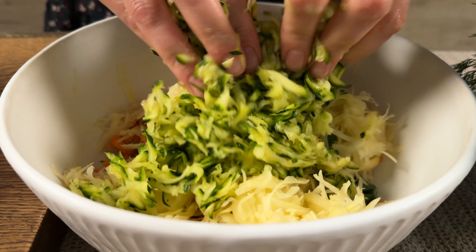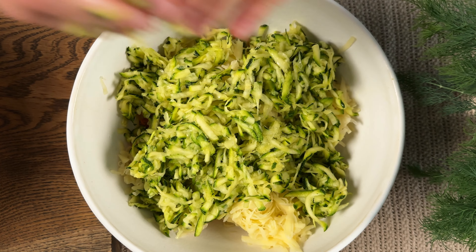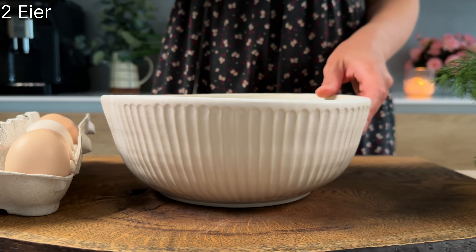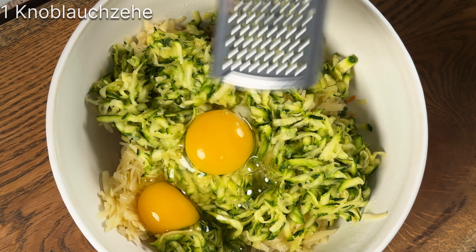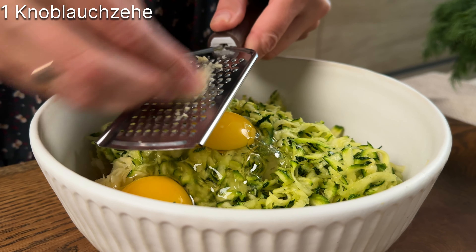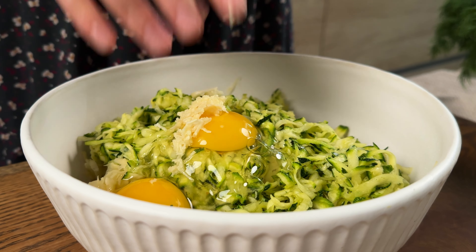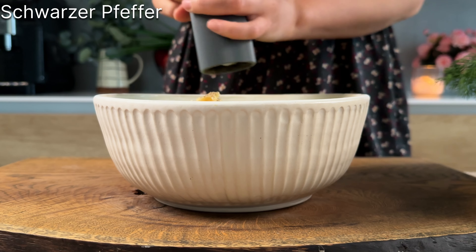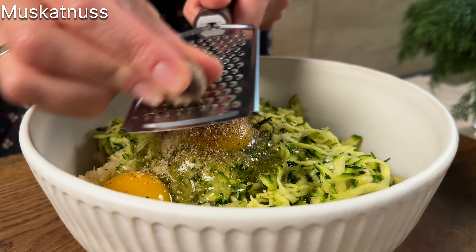I'm going to mix it up and mix it up. Cut the apple. Add the apple. Mix the apple.